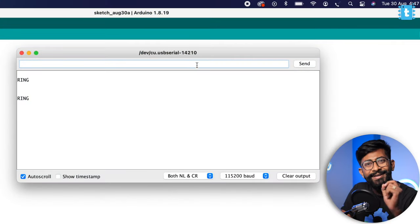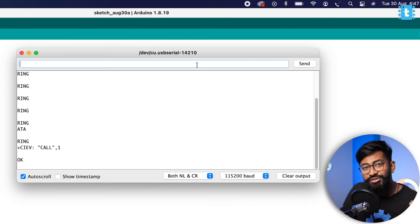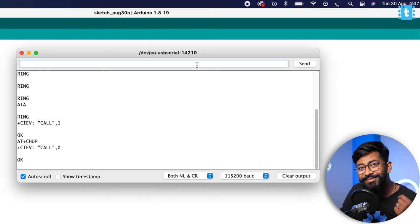Similarly, we can receive calls on the module. I'll call from my smartphone to this module — as you can see it says 'RING', meaning someone is calling. I'll type the command ATA and it will pick up the call. You can hang up the call using the command AT+CHUP.